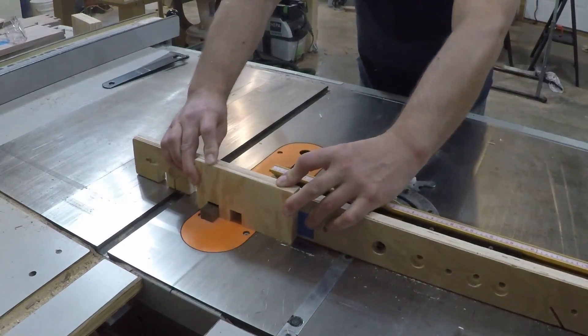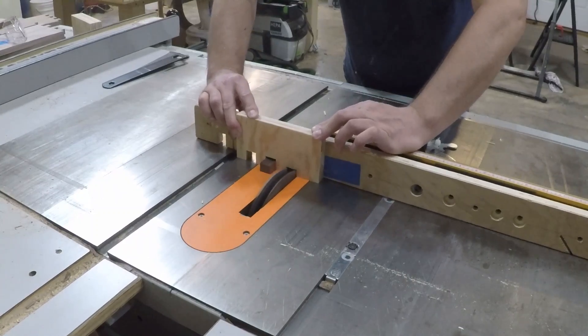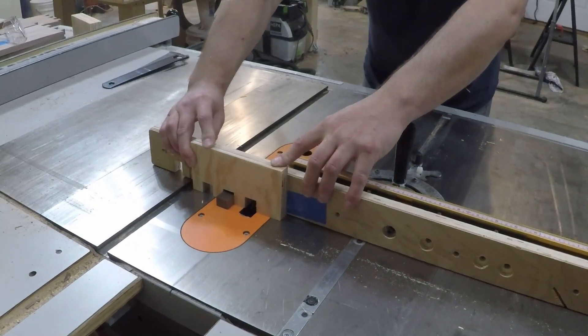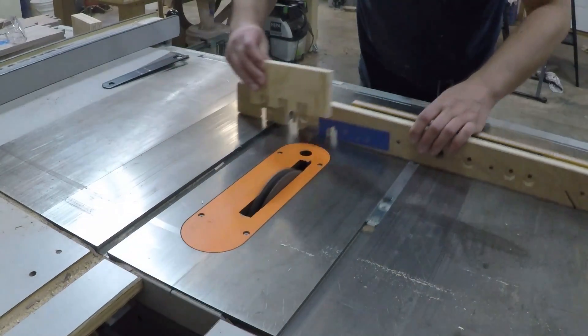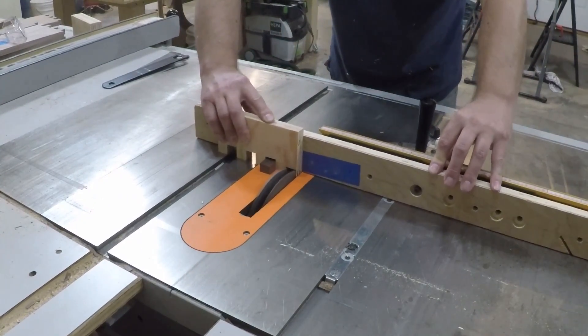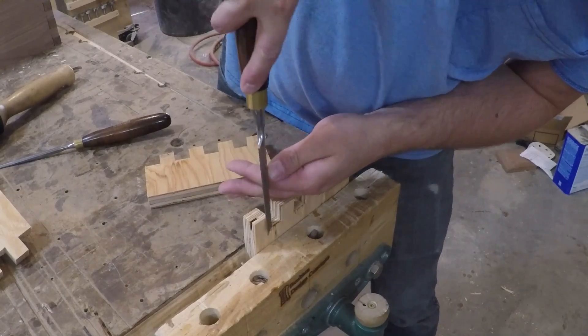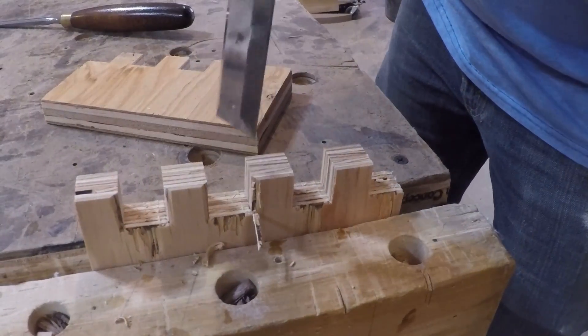While I had the dado blade set up, I cut some scrap plywood pieces with the same finger pattern in it to use as clamping cauls, so I can get direct pressure over the joint without hitting the adjoining board. To be sure I had enough clearance so the edges wouldn't interfere, I used a chisel to chamfer each edge to give me a little extra space.